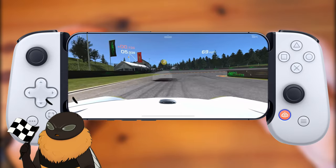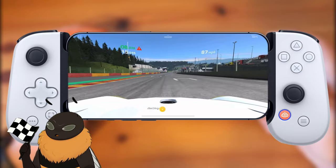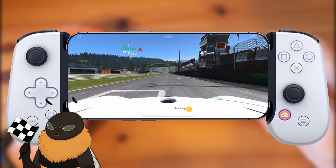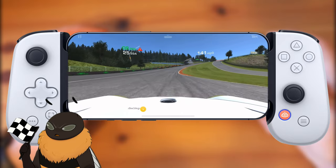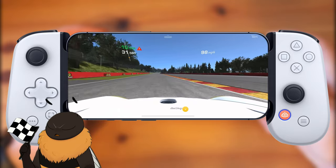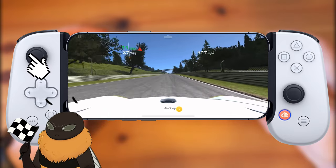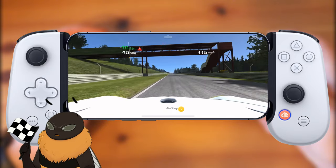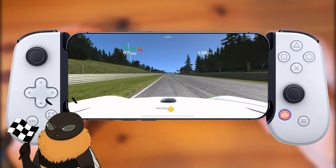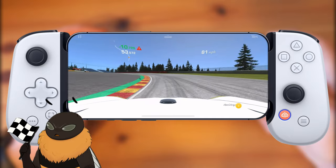Coming up on the first turn, I thought I could take it and it just set me wide. My inputs for steering are absolutely horrendous — they're not smooth at all. I have to tap the D-pad left or right in order to get the car to turn, and I have to do the same thing trying to stay straight. I tried to use the joystick but that didn't help either. When it comes to steering, this is absolutely horrendous. Maybe this works better on a different game, but for Real Racing 3, I don't think I can recommend this at all.